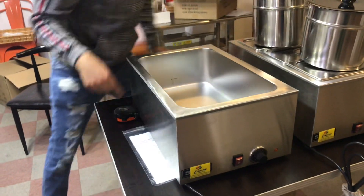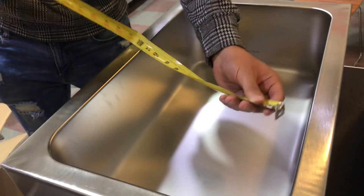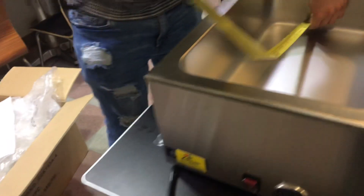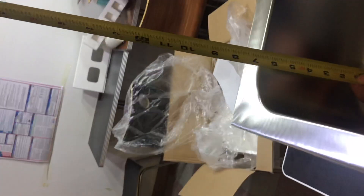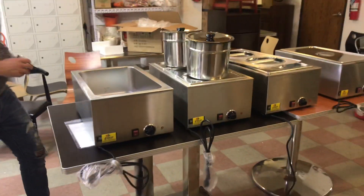I'm also going to measure the inside of the bowl here. Length-wise, you're going to be looking at about 12 inches. Front to back, it's 19 inches. Depth-wise, you're going to be looking at about 7 inches. So this is going to be the same for all four of these units as well.